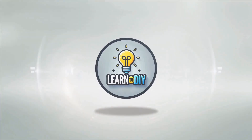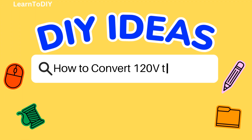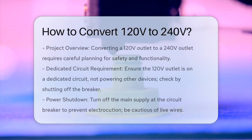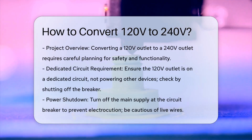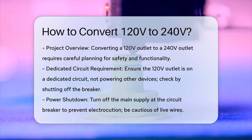Do-it-yourself. Simple skills, big results. How to Convert 120 volts to 240 volts? Converting a 120-volt outlet to a 240-volt outlet is a project that requires careful planning and execution to ensure safety and functionality. Here's a step-by-step guide to help you through the process.